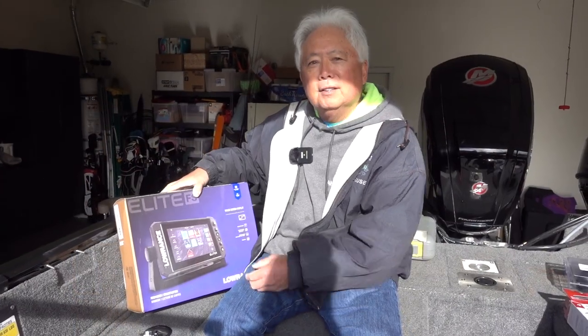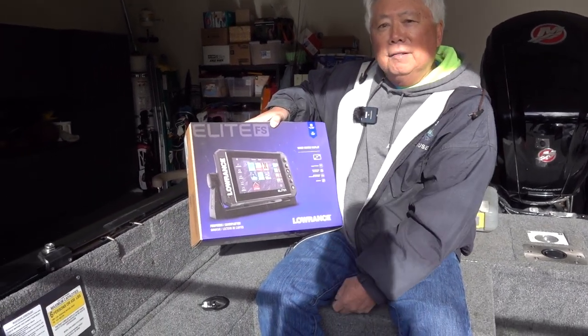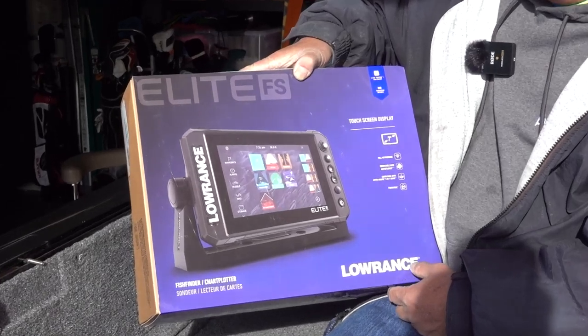When you're networking your system, you have to use the same brand. Lowrance with Lowrance — you can't use Humminbird and Lowrance; they have to be the same brand and they both have to have an Ethernet port, and then they'll talk to each other. The ones I'm installing today are Lowrance — these are the new Elite FS, and they do have an Ethernet port in the back so the units will talk.